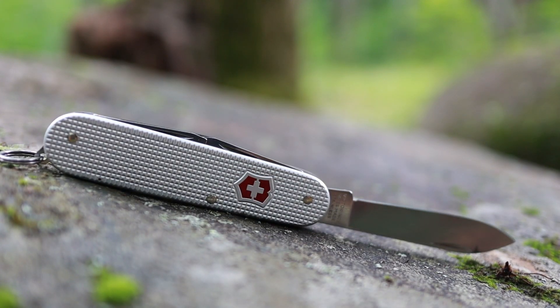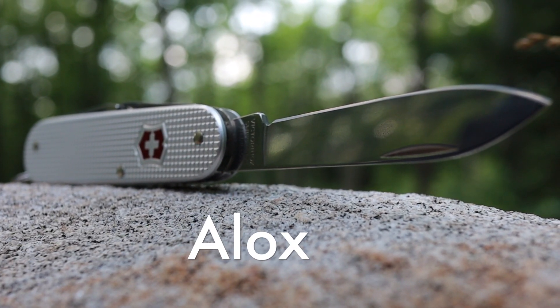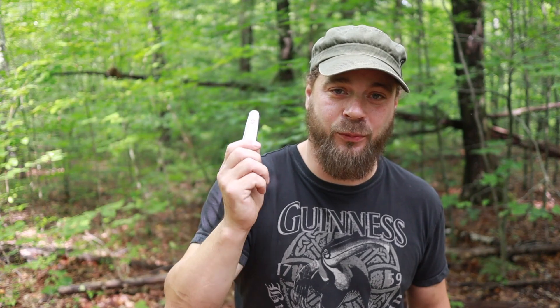But lately, I've been starting to count those grams. So in an effort to reduce pack weight, I went out and got myself a new one. This is the Swiss Army Cadet, the ALOX. And I got to tell you, this is a really cool knife.